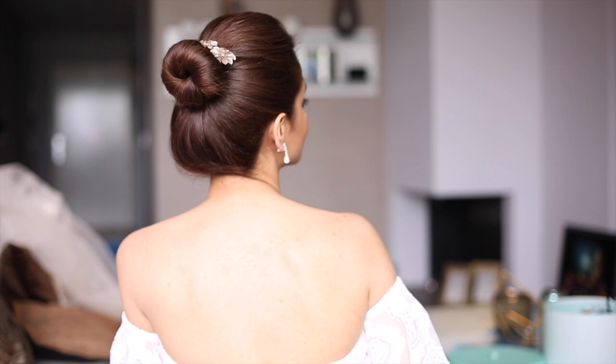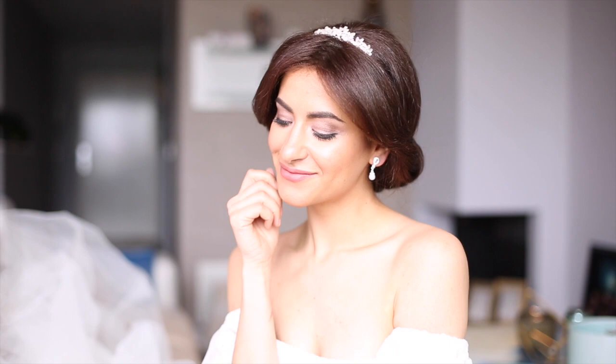That's it, you guys — these were some of my favorite bridal updos. As you can imagine I had a blast creating them and I hope you've enjoyed them as much as I did. Give this tutorial a thumbs up, don't forget to subscribe for more amazing tutorials coming your way. Thank you so much for watching and I hope to see you next time — bye!